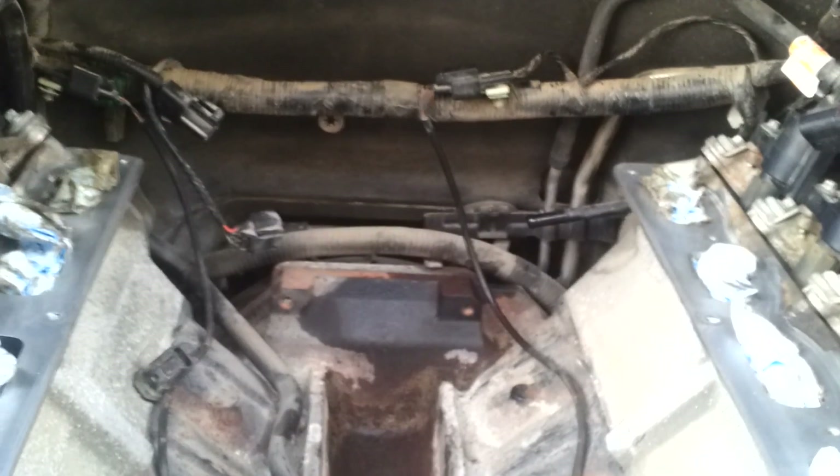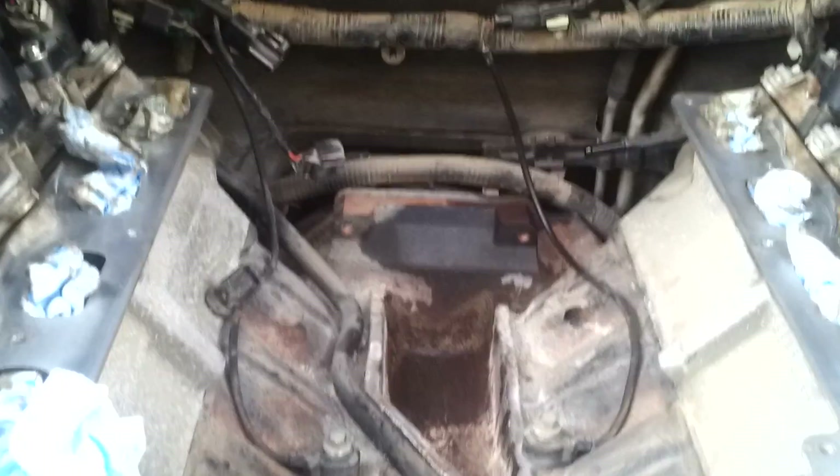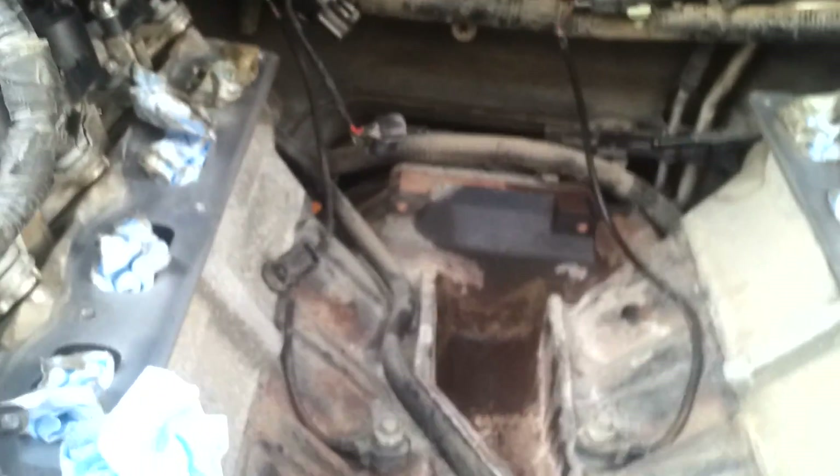I removed the intake because I had a P0174 code on my truck. I'm replacing the gaskets on the intake manifold and I gave it a good cleaning — it was really dirty.